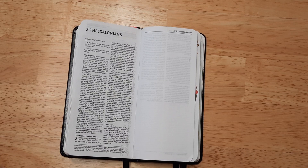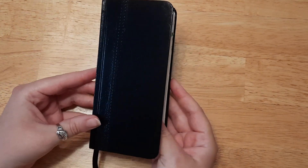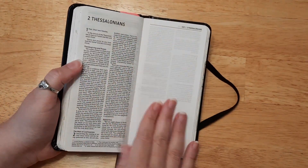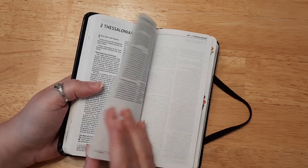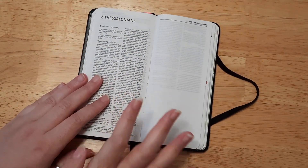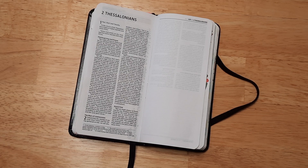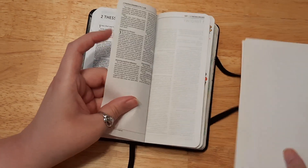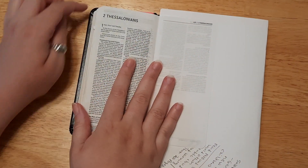I'm using my very small NIV Journal the Word Bible — it's the New Testament only. I really wish this came in the Old Testament as well because I just love this size; it is so small and compact. You get an entire blank page in between, but you do have text on the back, so make sure you're careful with what media you use so it doesn't bleed through.